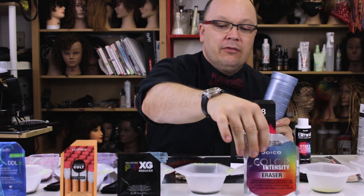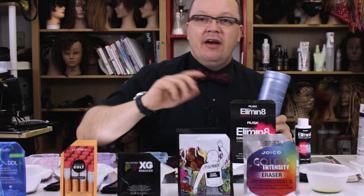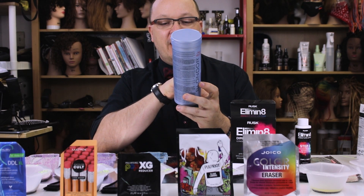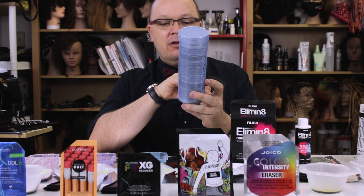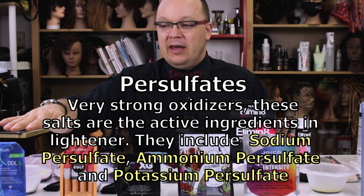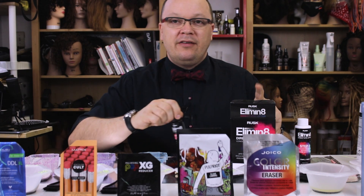All the rest of the direct dye color removers I'm testing today are very similar to lightener — you're going to find ingredients like potassium persulfate and ammonium persulfate. An important thing to know: these will actually remove any color, but they won't be as gentle on the hair as oxidative color removers. I'm going to put the ingredients for each of these in the description below.